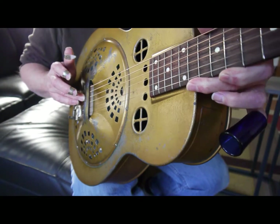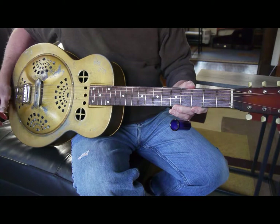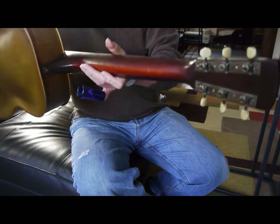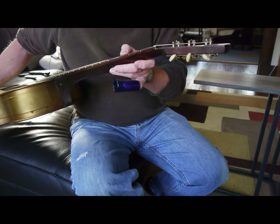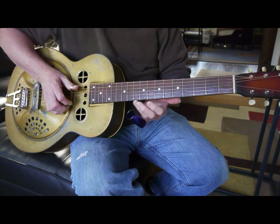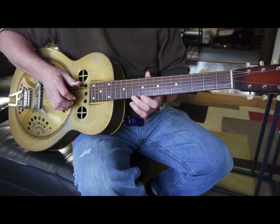I don't know if you can see the saddle in there, but it has pretty good height on it. The neck is very straight. It's got a pretty fat V-shaped neck on it. And basically no real fret wear on it, no wear to the fingerboard.